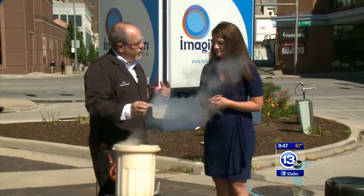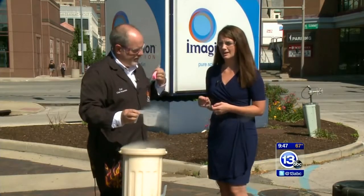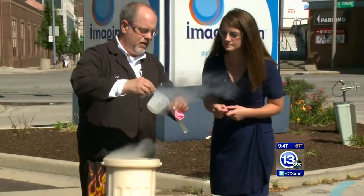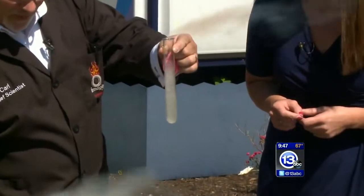We're gonna use that property to launch some things into the air. When you go from a liquid to a gas — look at this — if I pour some in a test tube, you can probably see it a little bit better. It's bubbling in there, changing from a liquid to a gas.